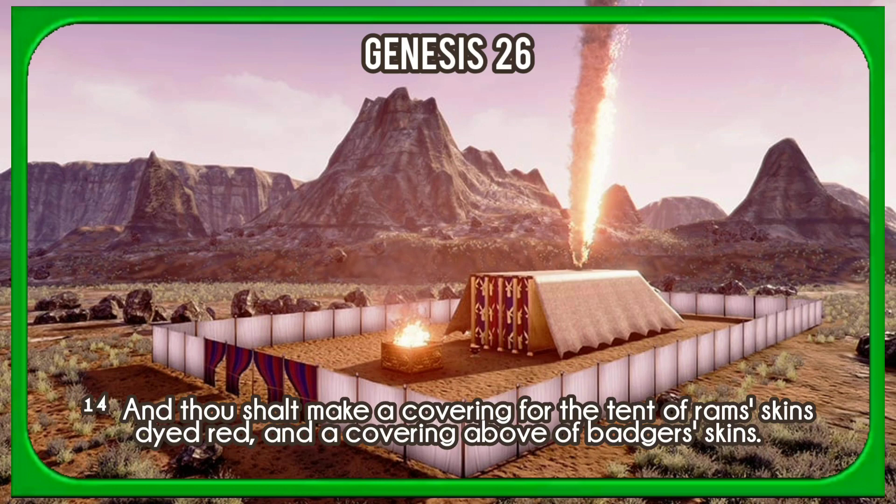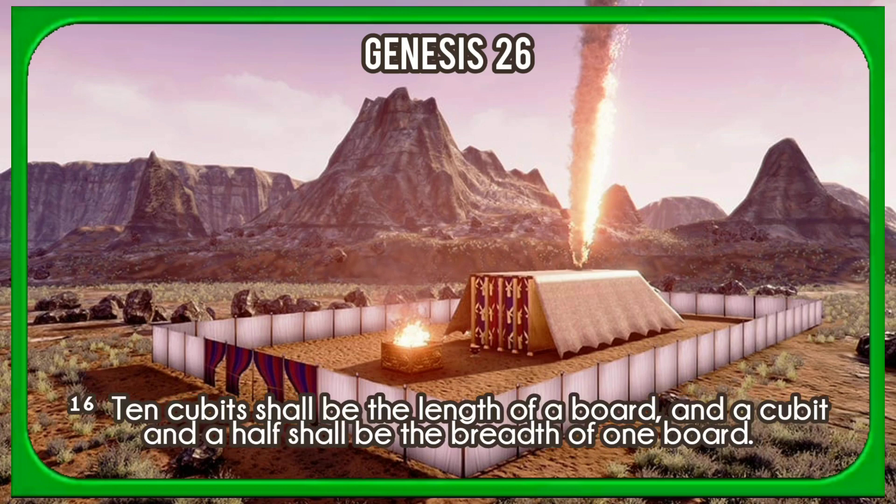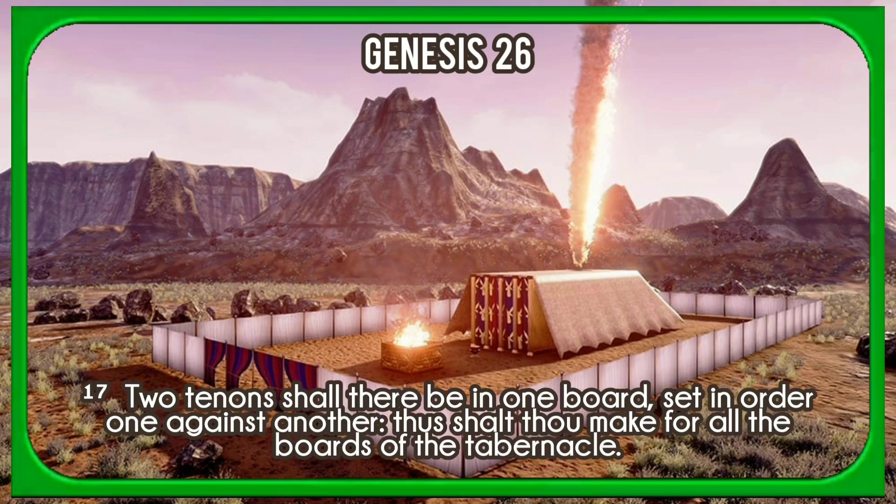And thou shalt make a covering for the tent of ram's skins dyed red, and a covering above of badger's skins. And thou shalt make boards for the tabernacle of shittim wood standing up. Ten cubits shall be the length of a board, and a cubit and a half shall be the breadth of one board. Two tenons shall there be in one board, set in order one against another. Thus shalt thou make for all the boards of the tabernacle.